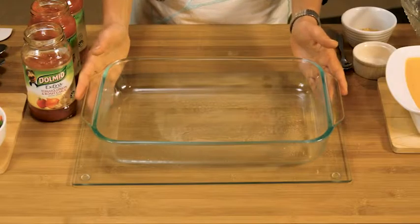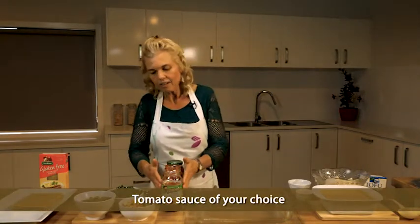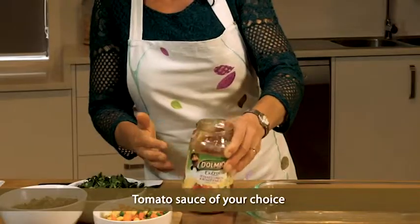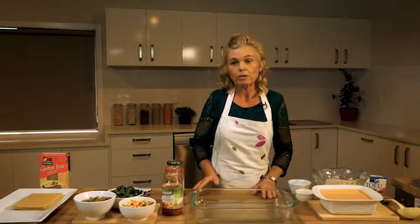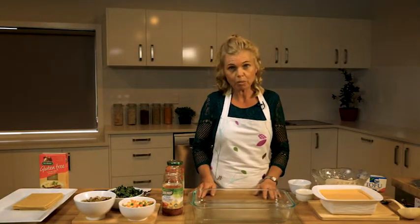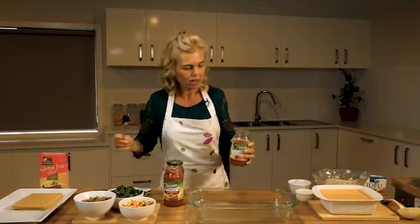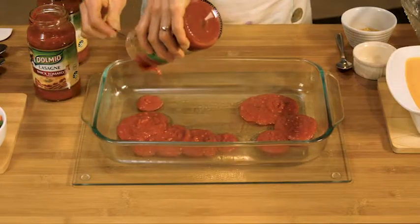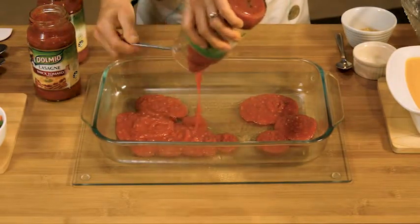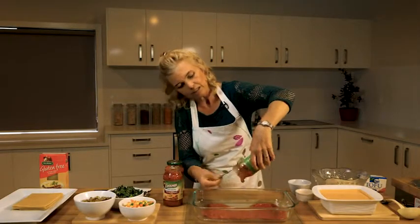We have our dish here already sprayed with oil and I've got a variety of Dolmio tomato sauces. You can use your own, whatever you prefer. I've also tried it with Wattie's tomato soup and it comes out really nice as well. So let's start with our layering. First we're going to put the tomato sauce, just thick enough so that it covers the base of the dish.